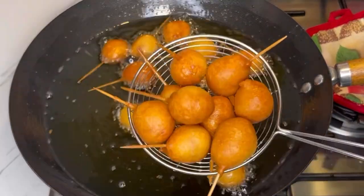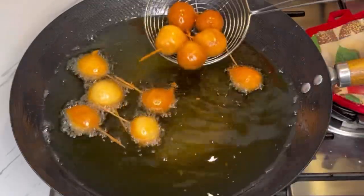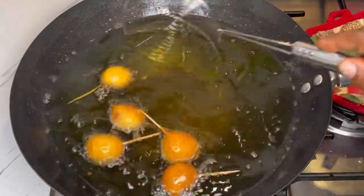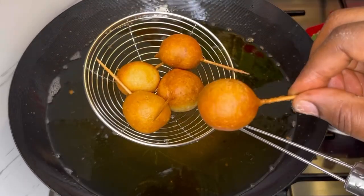I'll list the exact amounts in the ingredients list, but like I said, you can use any spices of your choice or even leave out the spices and just use flour, egg, milk, a little bit of salt, and mix everything together — if you're not into spices.